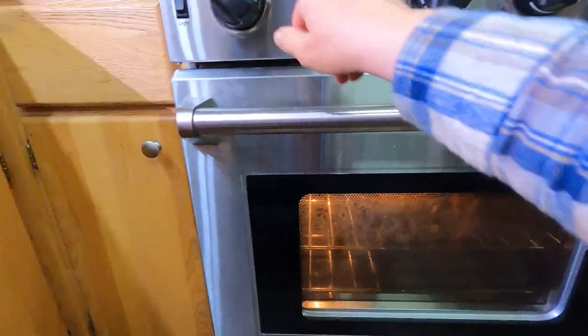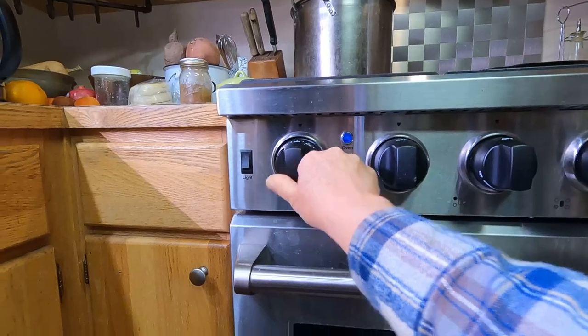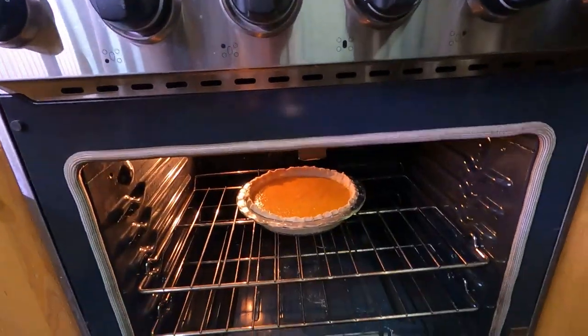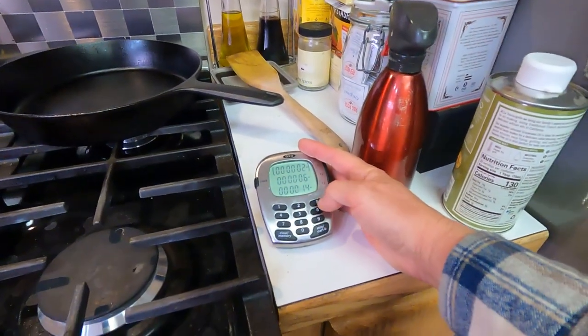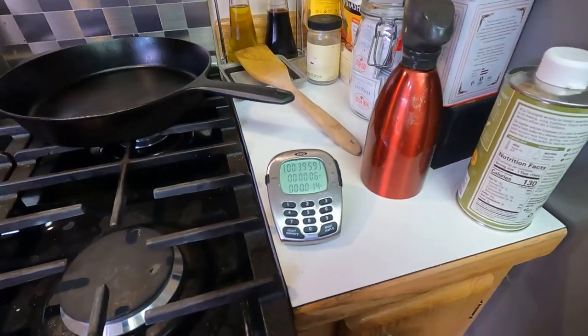I'm going to turn this down to 350°F now and show you what we're looking like without letting too much heat out — there's our pie so far. We're going to need to cook this for at least another 40 minutes.